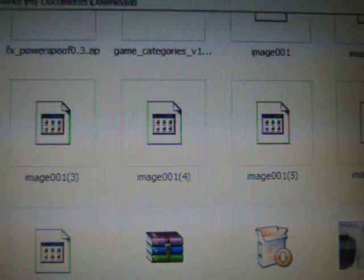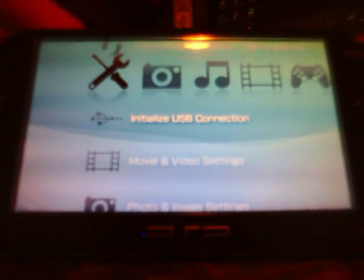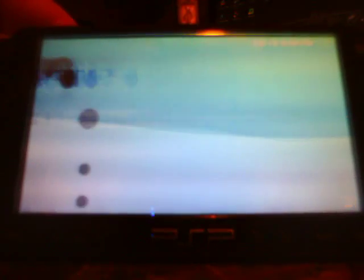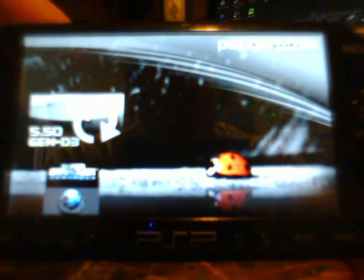Exit the extraction program, get that out of the way, and come back to the PSP. Back at the PSP, I'm going to exit USB mode here and scroll over to the game memory stick. You will see that I have the 5.50 Gen D3 — it's the same thing as the last one, only a few things are fixed. So we're going to start that up.